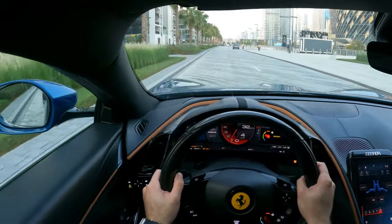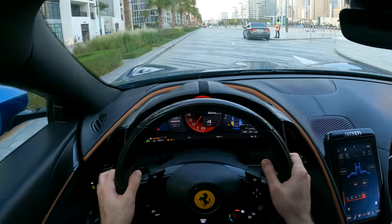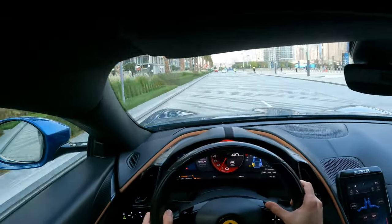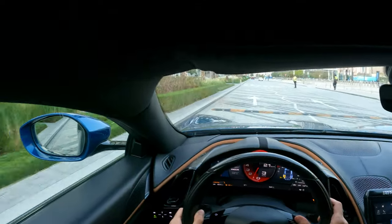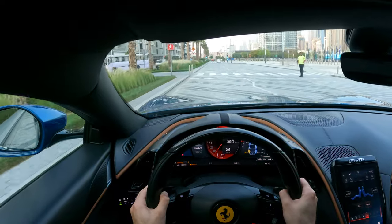Right now we'll make it in sport mode — you can see it on the screen on the right. So the sound will be different, and also the power for the engine will be different. It will be like a mode for the sport car. Also the exhaust — see the exhaust.